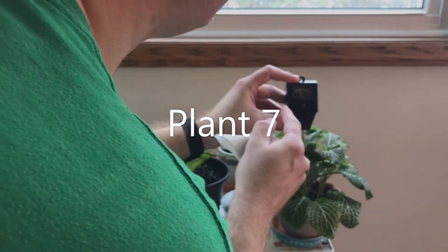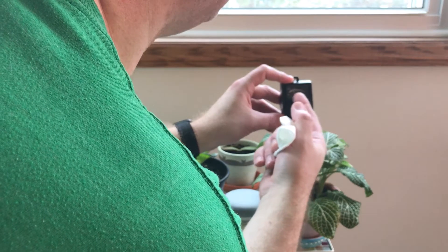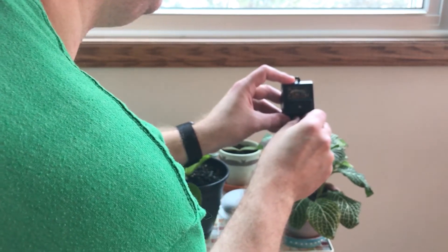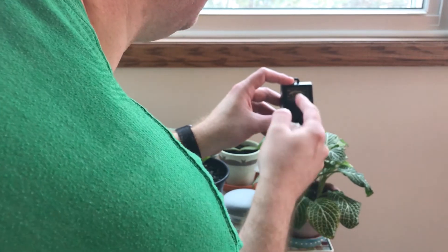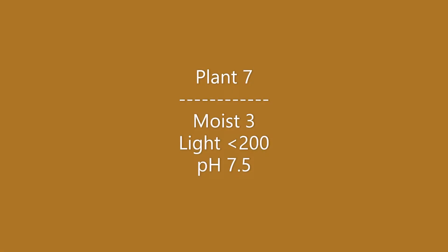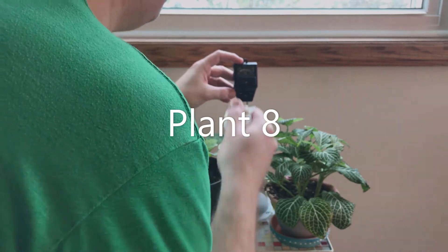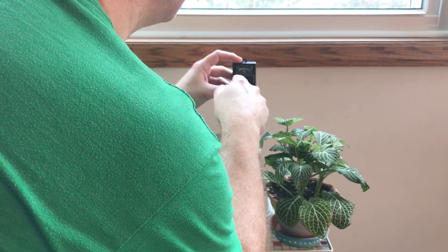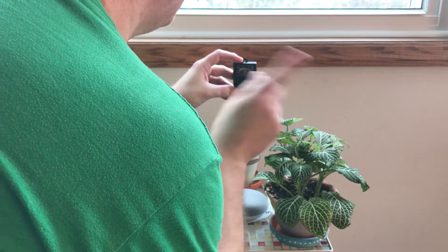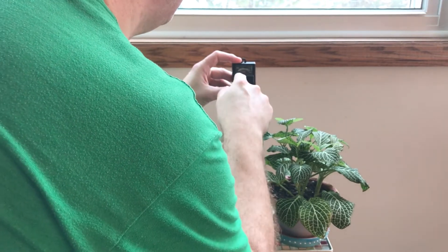Back to moisture on the next one — it's about a 3, getting into the dry range. Light will be about the same. pH that one's between 7 and 8. The third one: moisture is between about 5 and 6, kind of in that middle range, just a hair toward the wet side. pH is between 7 and 8.